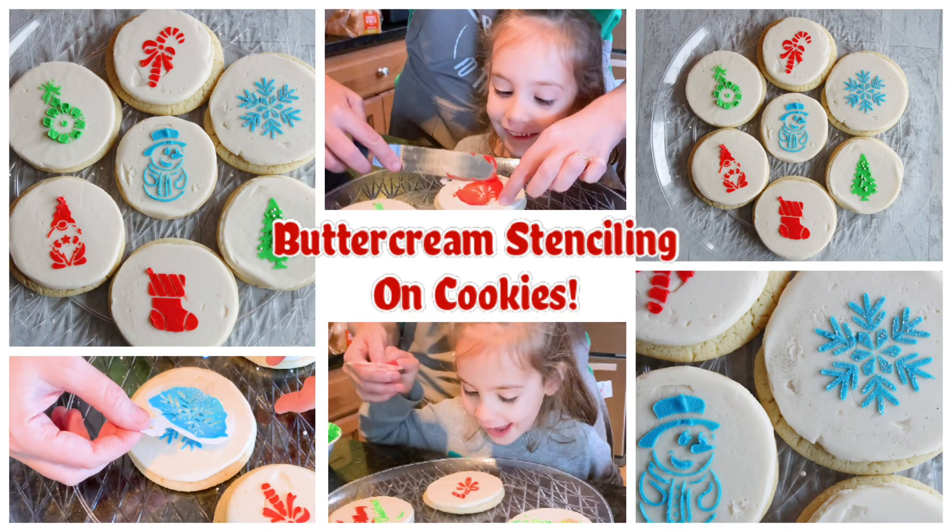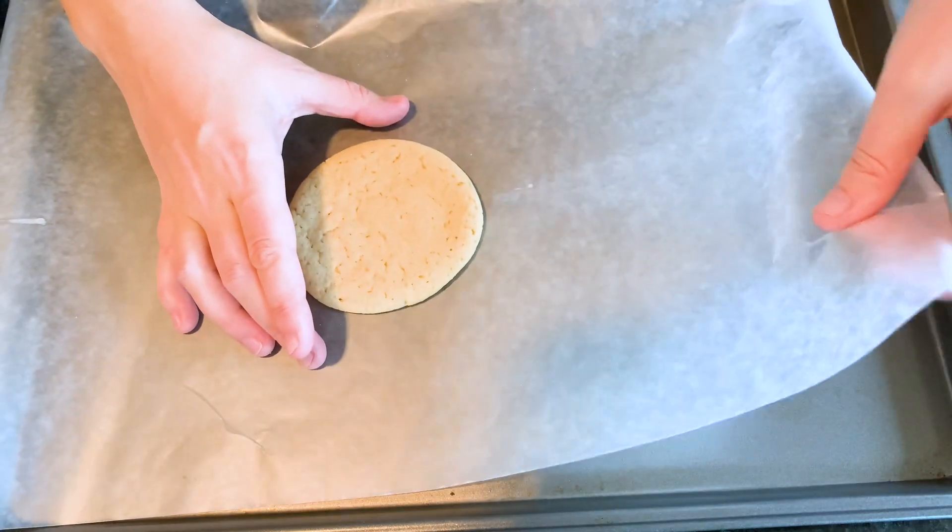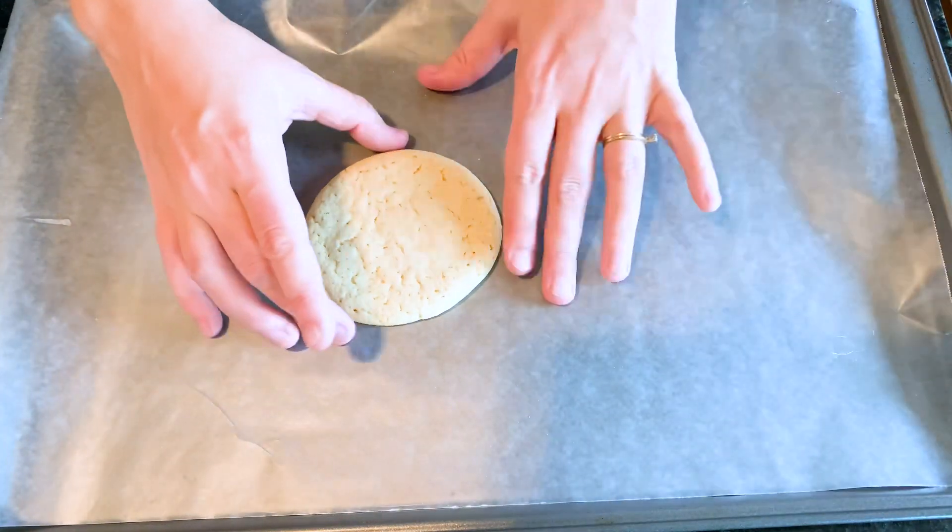Hi everybody, it's Becky from Icing on Top Becky's Cakes, and today we're going to do buttercream stenciling on cookies — making cookies easy this year with buttercream stenciling.